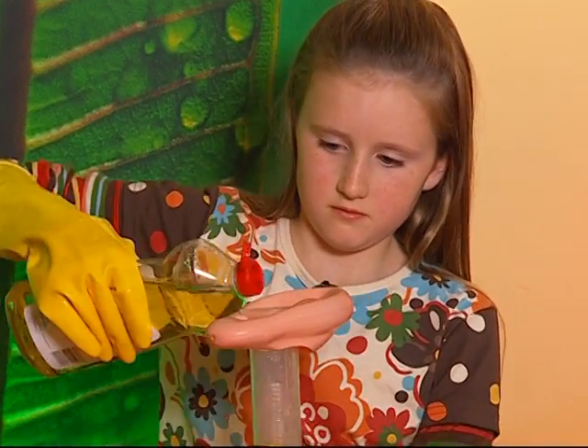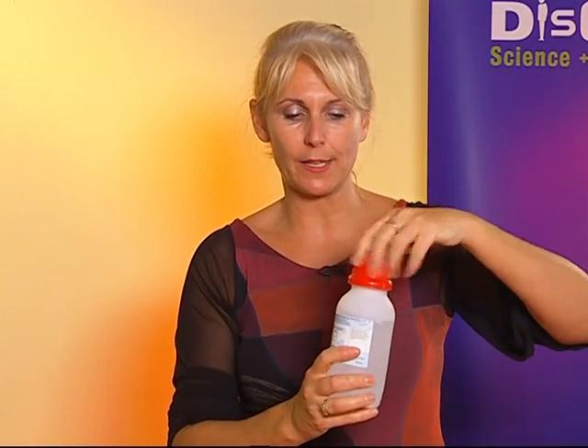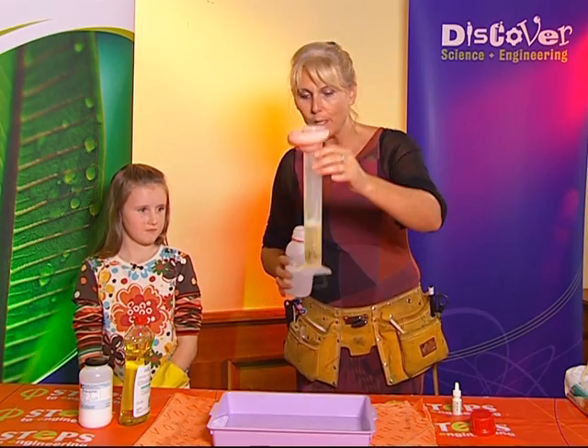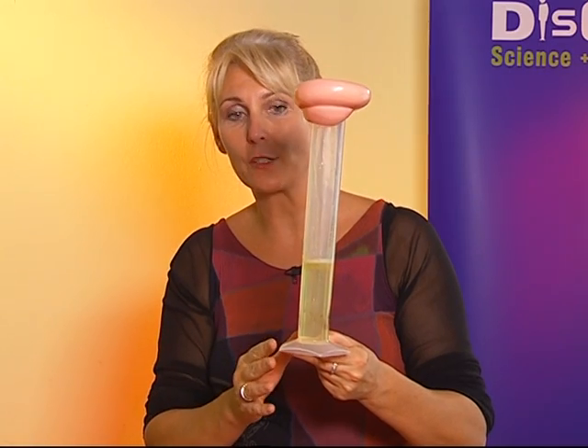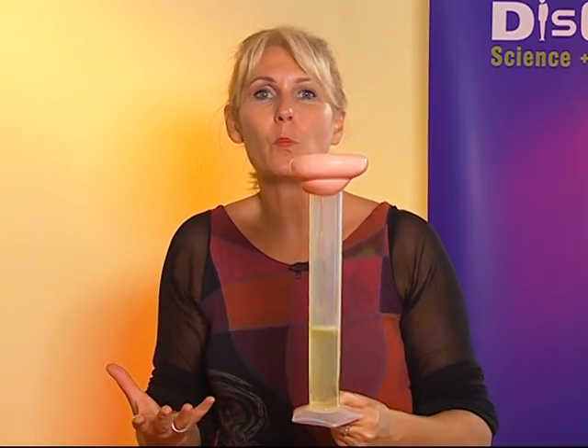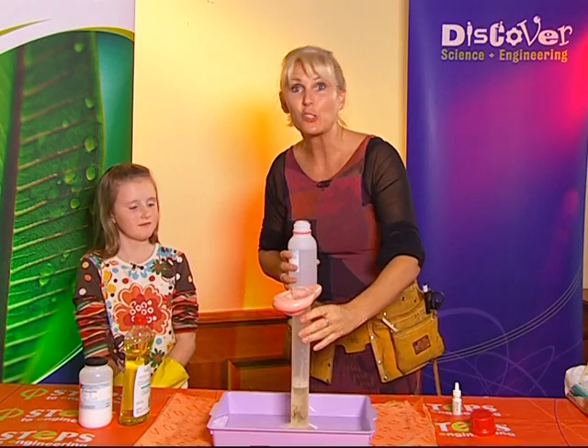So Jenna, first of all, what I want you to do is to put some of this lovely yellow liquid into my ear so that it's going to act like our wax. And now I'm going to pour in some of our hydrogen peroxide — this is going to be like the drops going into my ear. The hydrogen peroxide goes in and we're going to watch. Unfortunately it's a very slow reaction and it's very boring, and we don't want that in chemistry. We're kind of very hungry for lots of excitement, so we're going to cheat.